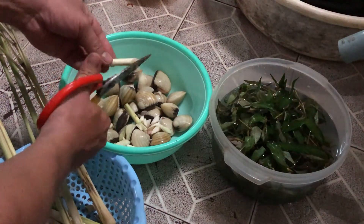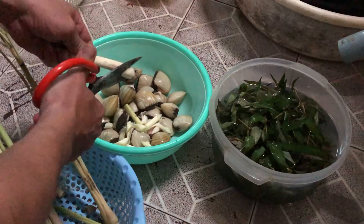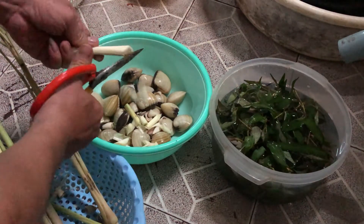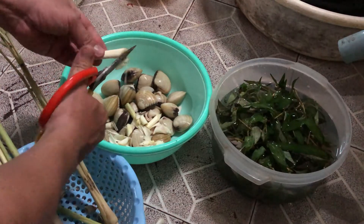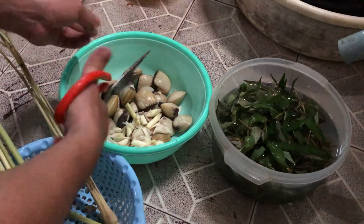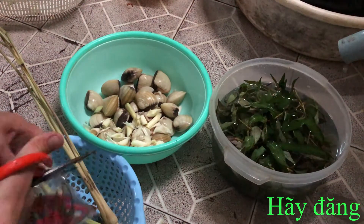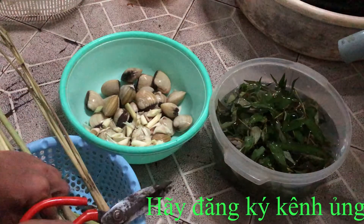Thật ra nấu lẩu nghêu này rất là dễ, đơn giản - bạn xem mình làm nghe. Bỏ sả xong rồi, bây giờ chúng ta sẽ bắt đầu cho ớt vào.